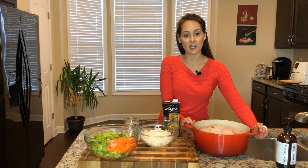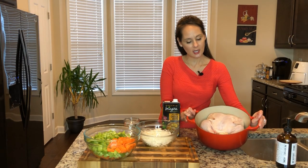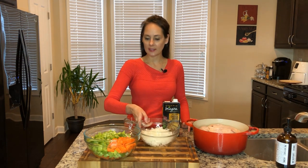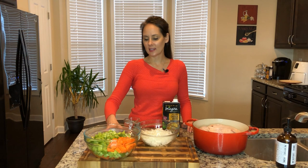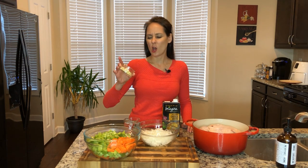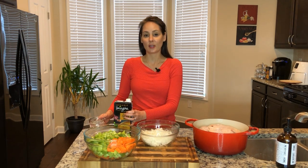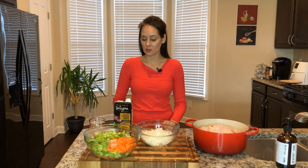I've already gotten my chicken. I got a whole chicken and went ahead and put it in my pot. I cleaned it already and I cut up some onions, celery, and carrots and a little bit of garlic — about three cloves worth of garlic, but depending on how big your pot is, you may need one clove or two cloves.